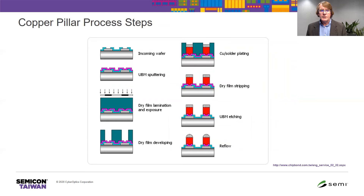Taking a step back and briefly reviewing the copper pillar manufacturing process, one of the key process steps is electrochemical deposition — plating — for both the copper and the solder. Bump height distributions are greatly affected by this process, and good control of electrochemical deposition is critical to maintaining bump height and coplanarity requirements.